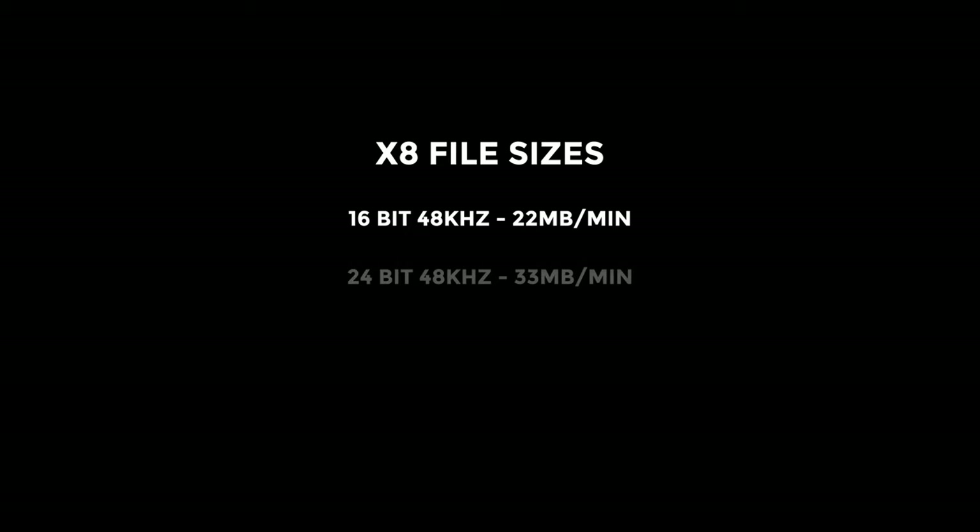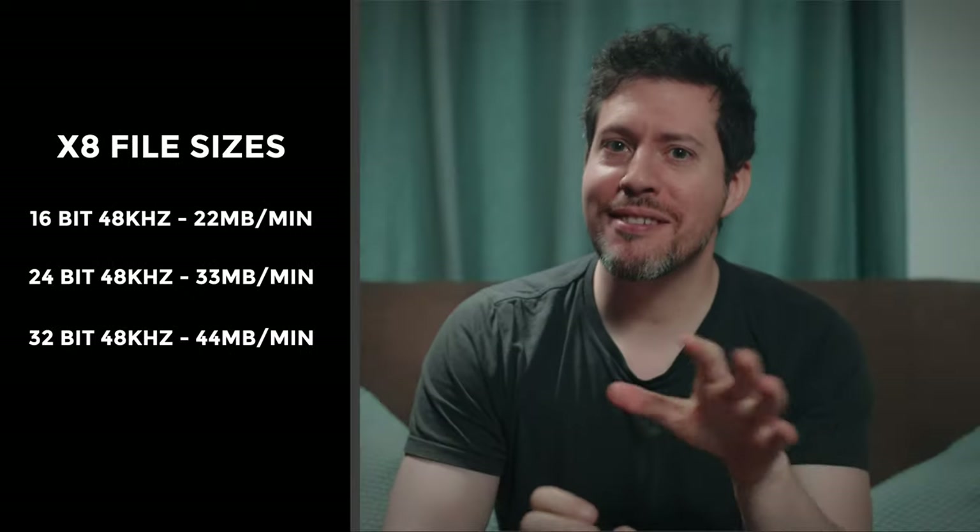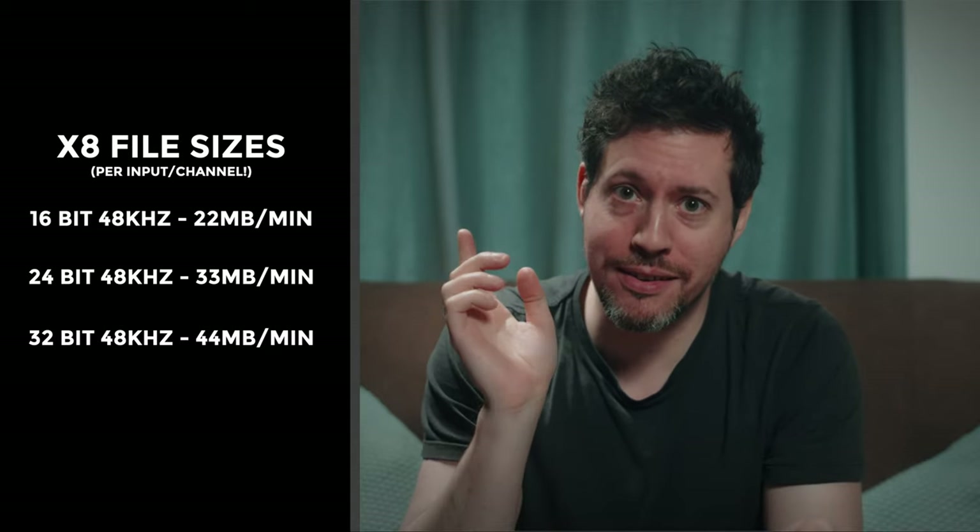I did some testing of the file sizes, and they go from quite reasonable to really quite large depending on your settings. At 48 kilohertz: 16-bit gives you 22 megabytes per minute per channel, 24-bit gives 33 megabytes per minute, and 32-bit float gives 44 megabytes per minute. This is per channel, so depending on how you're recording, these figures could be six times higher. The sample rate also makes a big difference — maxed out at 32-bit 192 kilohertz, the X8 is going to be consuming 177 megabytes per minute. Use all six inputs maxed out, and it's going to be guzzling over a gigabyte per minute. That's significant.